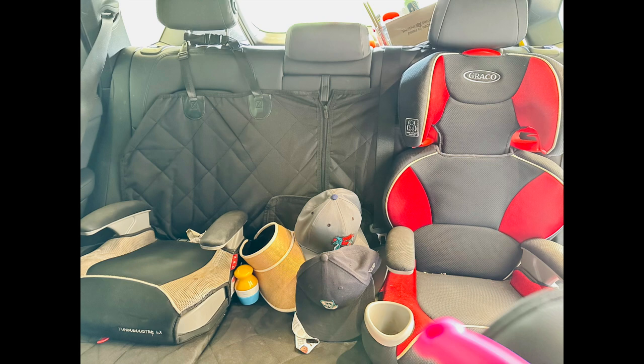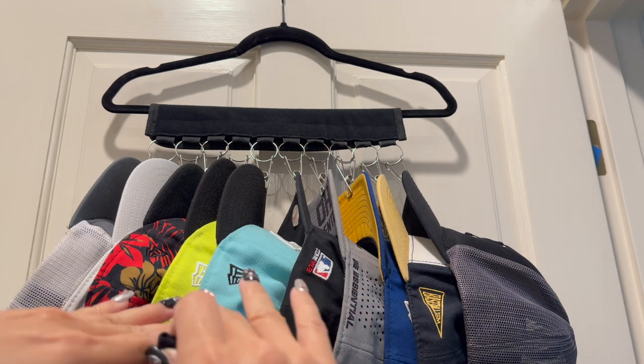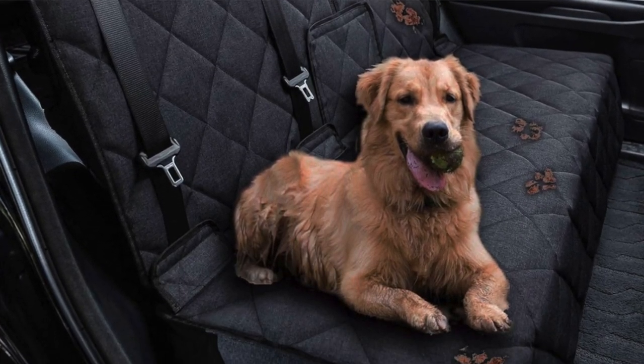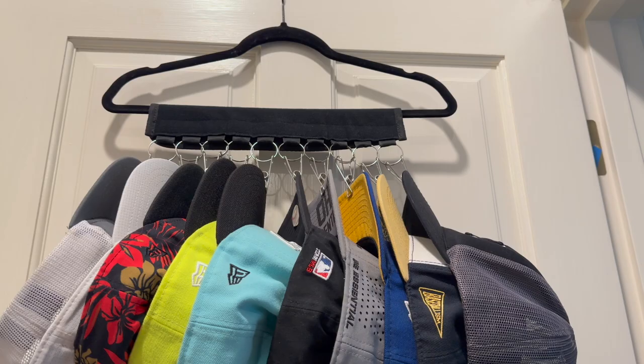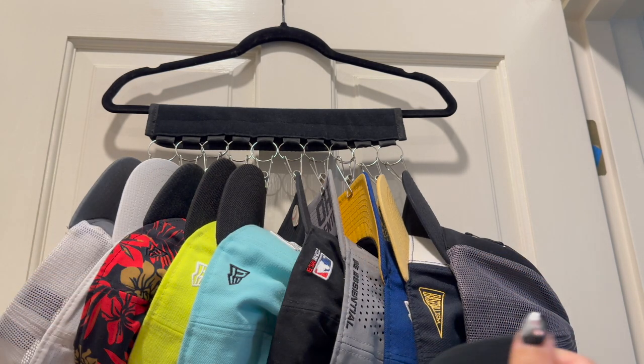I have this really awesome cover for the back seat — it's actually made for pets, but if you have kids or pets, this back seat cover covers the whole back seat in one piece of fabric. It looks really nice, it's black, it's wipeable, and it hooks onto the back headrest.